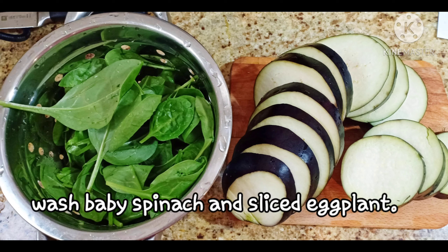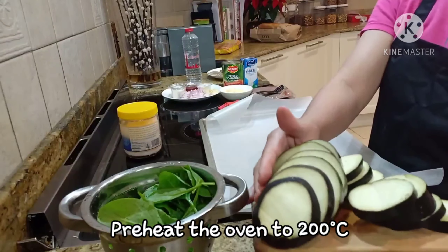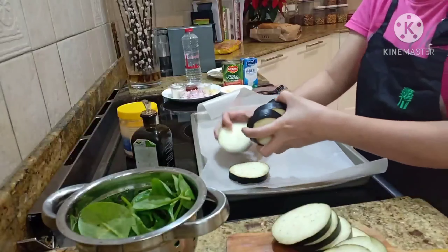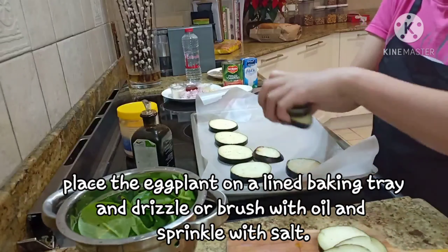Wash the spinach and slice the eggplant. Preheat the oven to 200. Set aside the washed spinach. Ready na natin ang ating eggplant. Sprinkle lang ng salt and drizzle with olive oil.